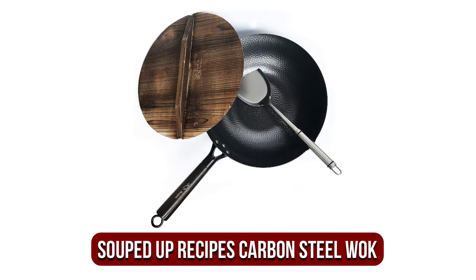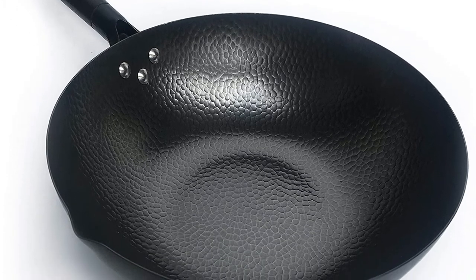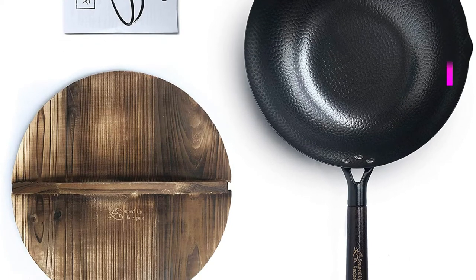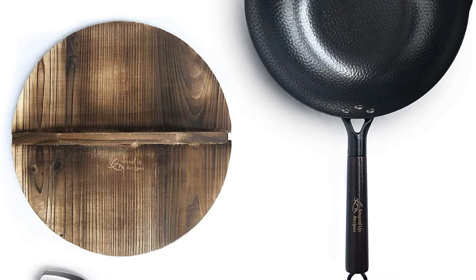At number 4 is the Souped Up Recipes Carbon Steel Wok. If you're looking to cook traditional dishes on a modern stovetop, this carbon steel wok by Souped Up Recipes might be the perfect wok to use. The flat bottom of the wok allows it to be used with induction or electric cooktops. There is no need for a wok ring, and its long handle helps keep your hands away from the flame while allowing for maneuverability.